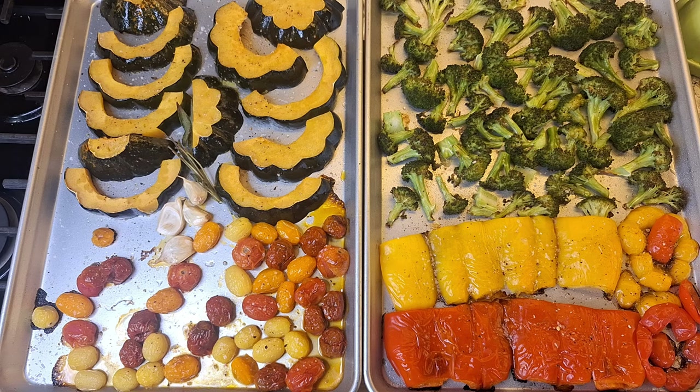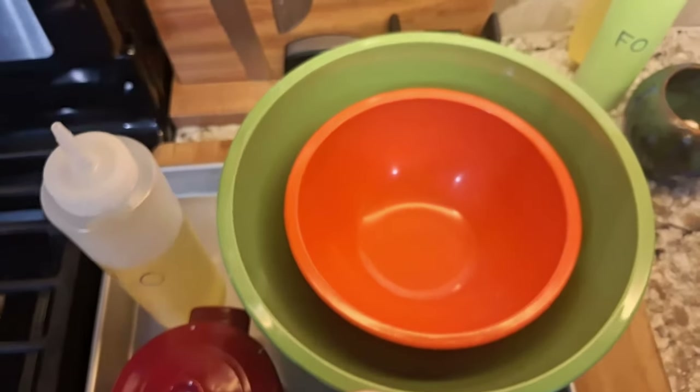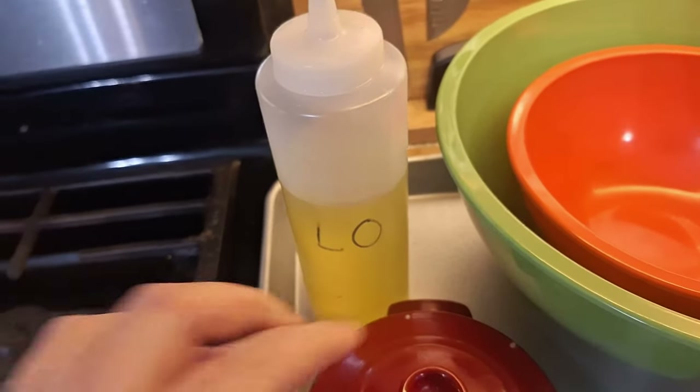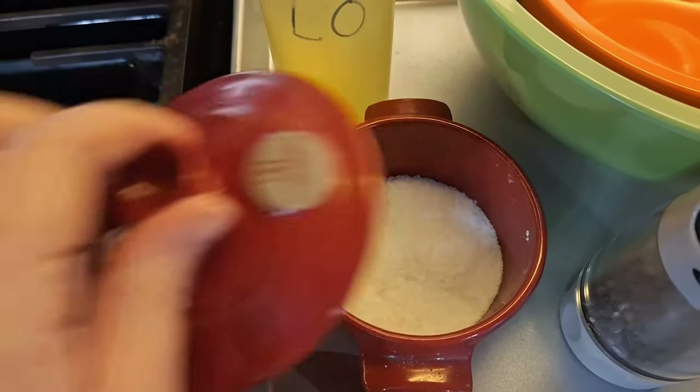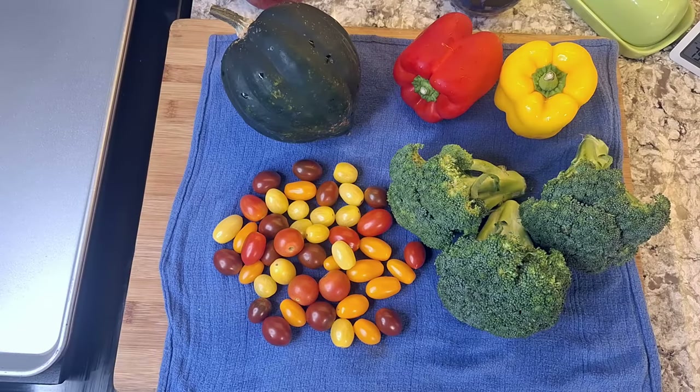To get started, you'll need to preheat your oven to 425°F / 220°C, then grab two half sheet trays, a couple of bowls, some neutral oil — I'm going to use light olive — salt, pepper, a sharp knife (please make sure it's sharp), and of course your vegetable haul.